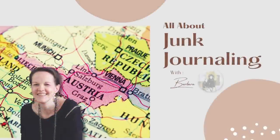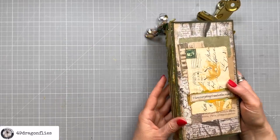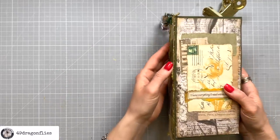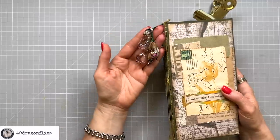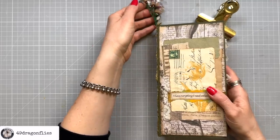Welcome, it's Barbara from Vienna, Austria. I have recently given this journal a makeover, so if you want to see that as well as how I made this dangle, please see the video linked below.